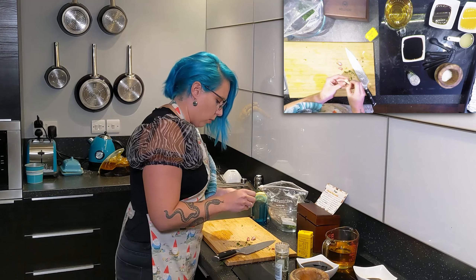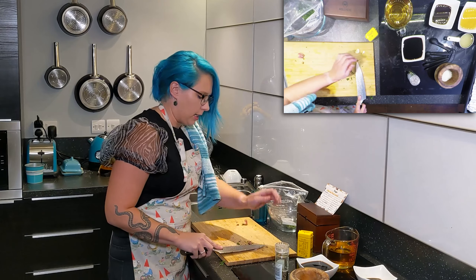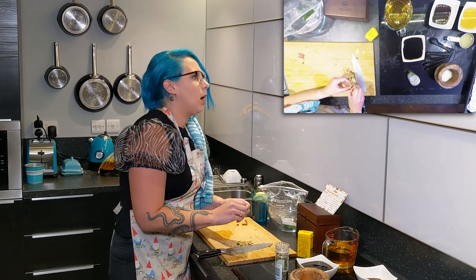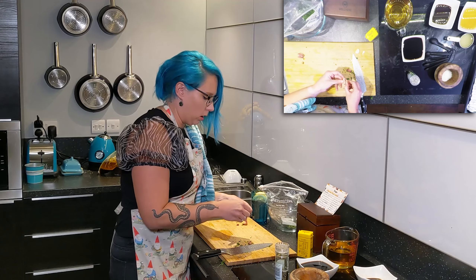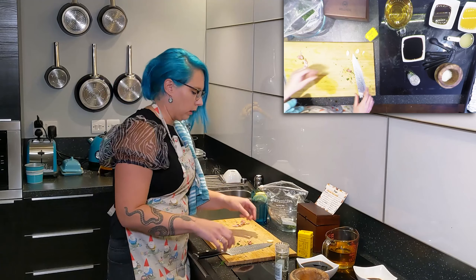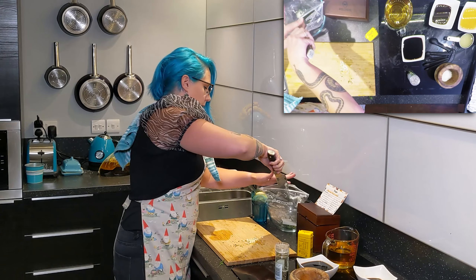This steak is one of my favorite things my mom made all the time as a kid. It was one of those things where once a week we'd have chicken, and then on the days we had steak, this was it — this flank steak. It goes really well with baked potatoes and broccoli; that's how I grew up eating it. But I'm doing it with the salad today because the salad's just fun, and we deserve nice things. So there's our garlic — put that in.